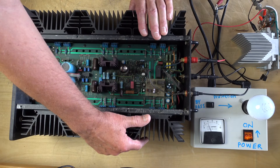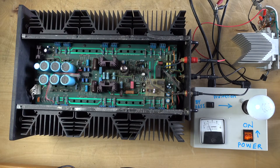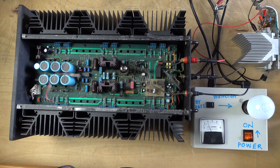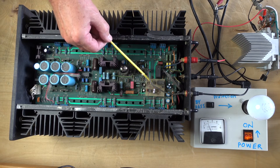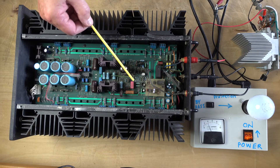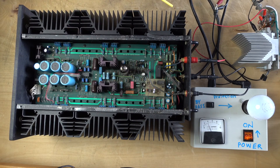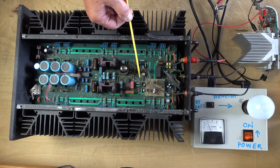I can feel that the heat sink is already getting warm. Let's see what happens in time. In the meantime, I just want to see - I guess that's the circuit for the powering-on sequence. It's a 555 - a double 555 timer and stuff like that.